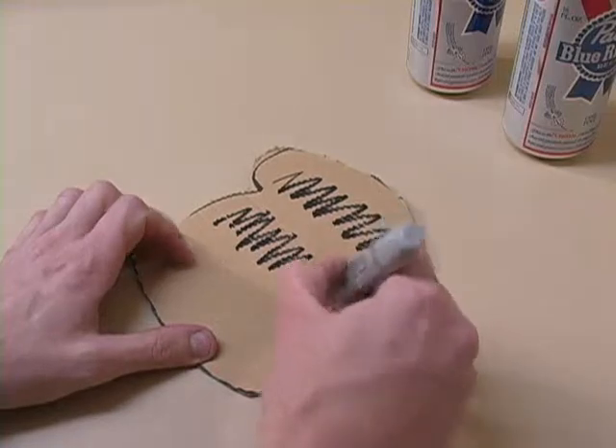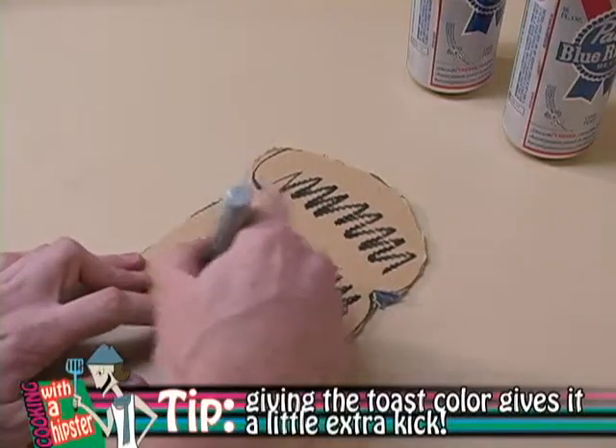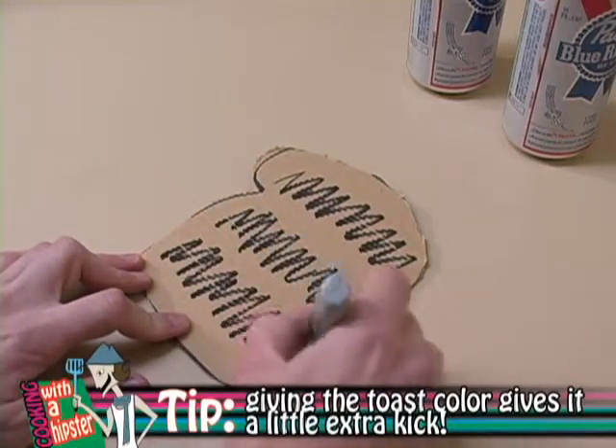Give it a little bit of life, because it's toast. By coloring the toast, like so, it gives it a real toasted look. Alright, you know what you've just done? You've just made a piece of toast the hipster way. To celebrate, let's get some drink on, and then we'll do another bump. Hey, Cheryl, throw me a Pabst.